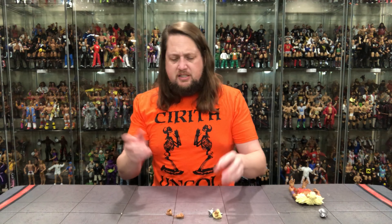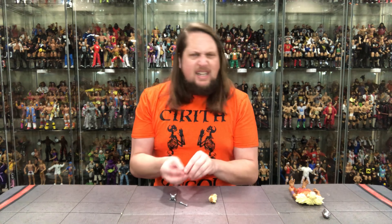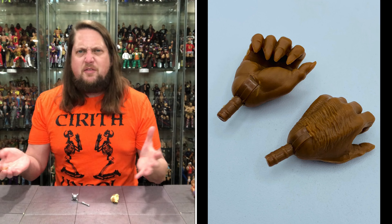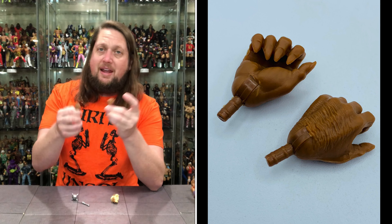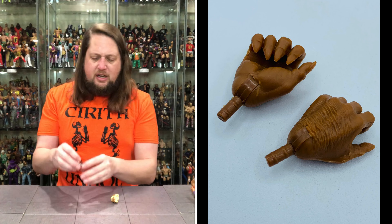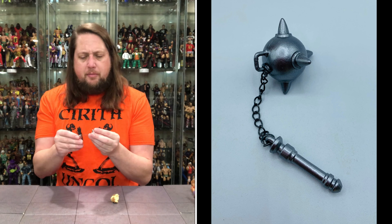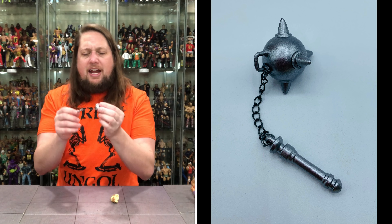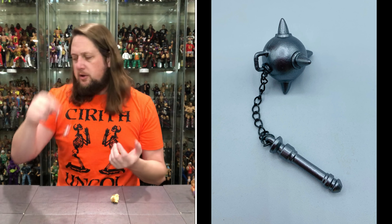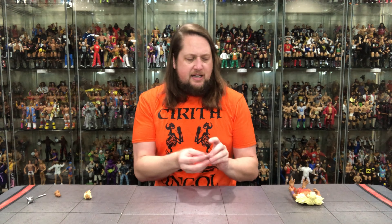We've got two open clawing hands — no fists for Monkian, which I'm a little bit surprised by. You'd expect some fists with him, but we do get two gripping hands, which you've got to have. Nice hairy palms on top. Then we get his flail — the ball and chain — all in a nice gray silver with a real chain in between. You can spin that around. We didn't see this in the prior version but it looks really nice.